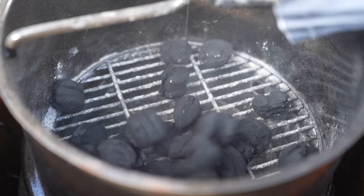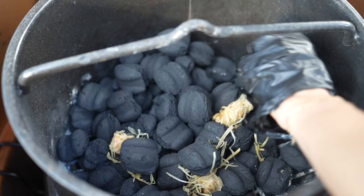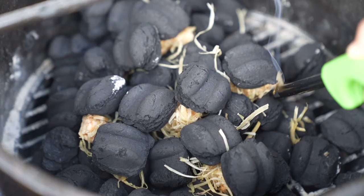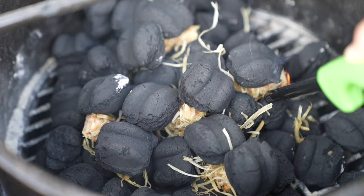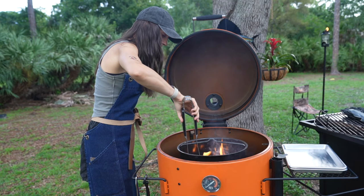I'm adding charcoal briquettes to the basket and using fire starters to light it evenly. I want all the briquettes to be white and glowing hot at the same time, so my goal is for everything to light in an even fashion. I'm using some tongs to make sure everything is spread out exactly how I want.